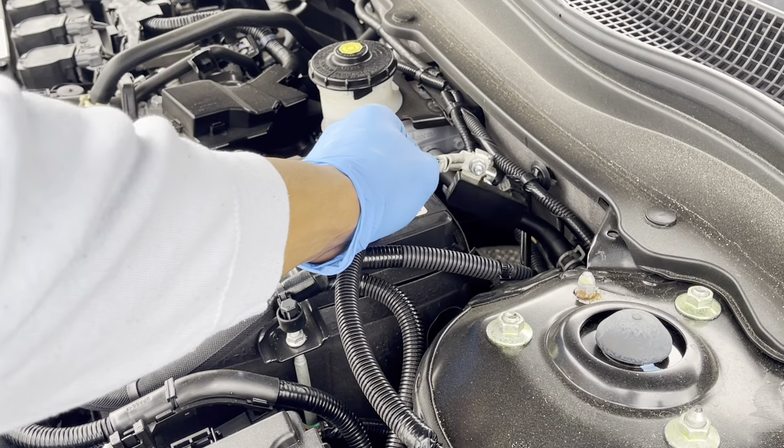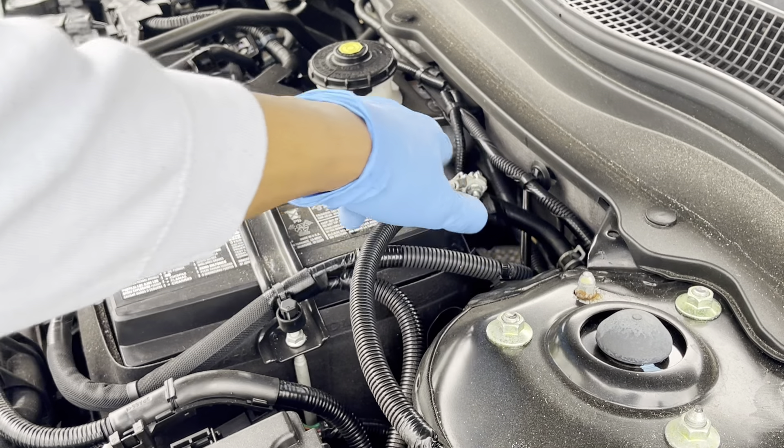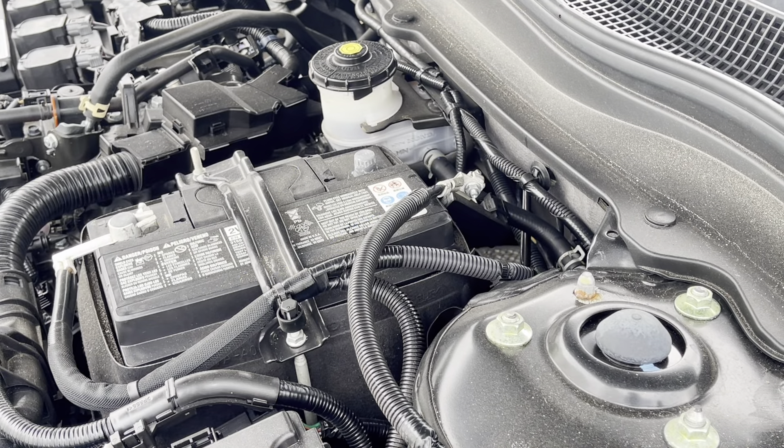So we're going to disconnect the power from this car — take the battery out on the negative side, just tuck it away somewhere to cut off power before you do the installation.